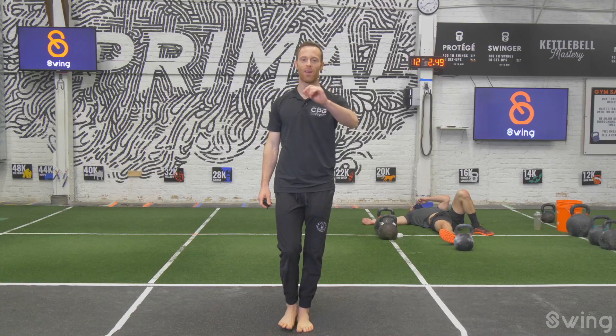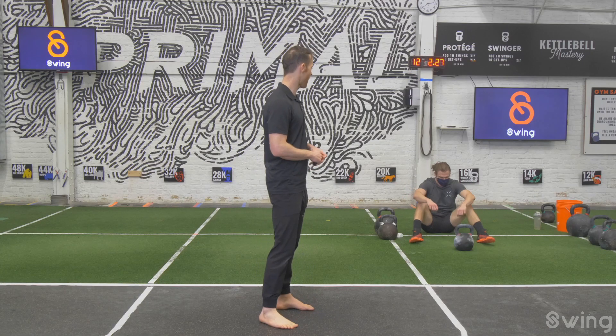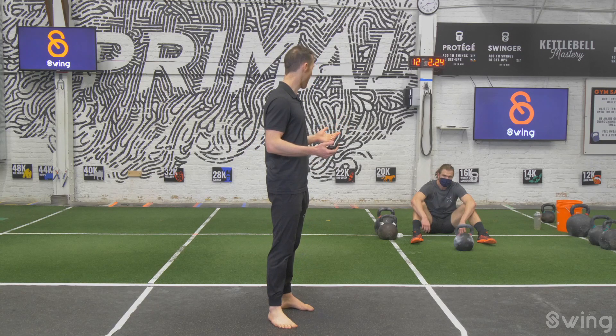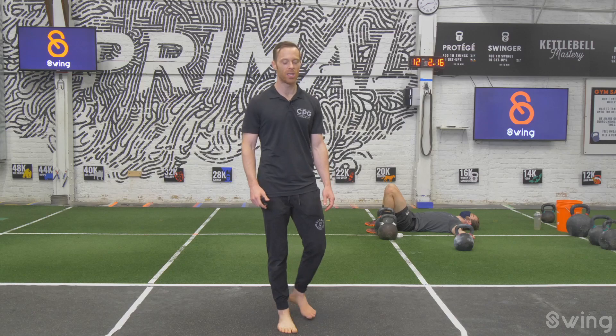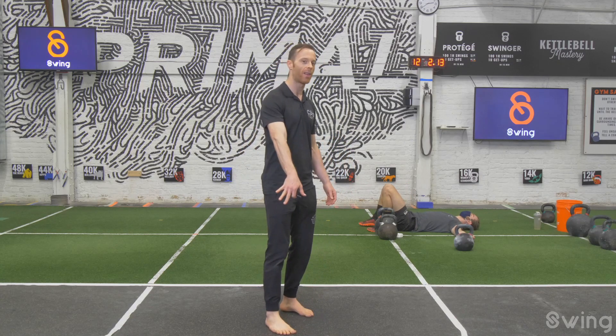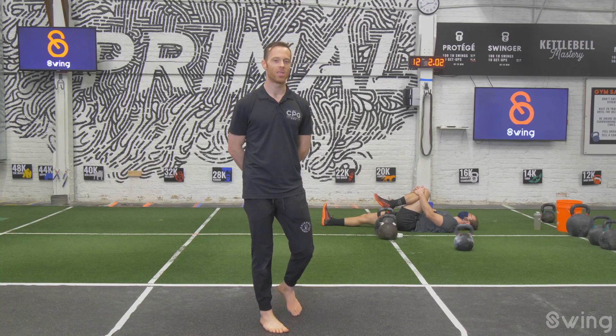Nice job — holy moly! Do me a favor: if you can lift yourself up off the floor, check in for today's workout. I just looked back and saw Coach Grant just on the ground. Give me the angry face or the old face emoji if that's how you're feeling. Come back into the gym for a cool down. Lie on your back — take your right leg straight out in front of you and hug your left knee into your chest. Just hold here and breathe. Take a couple of deep breaths and try to process what just hit us.